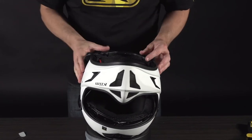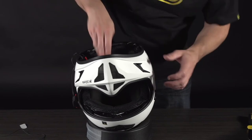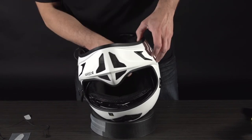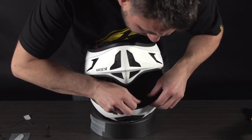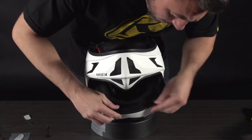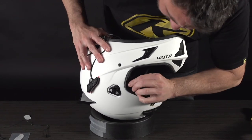Both snaps are in. Believe it or not, this guy is in now. Once it's in, you can swivel it around and make sure it's where you want it. Then you can start to feed everything else through — make sure your helmet strap buckles are in the right spot, down and through, and then start working in the rest of the crown liner the same way you took it out. Take your time and do it right — it's actually pretty easy step by step.